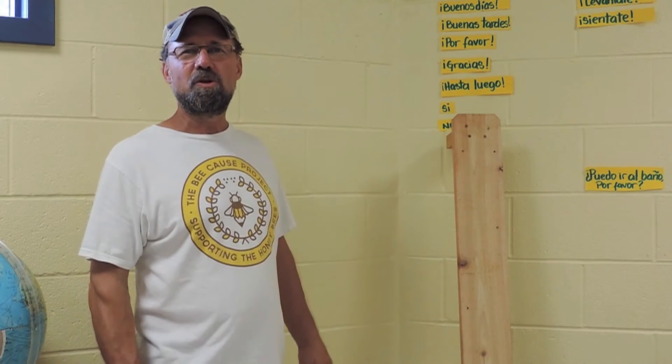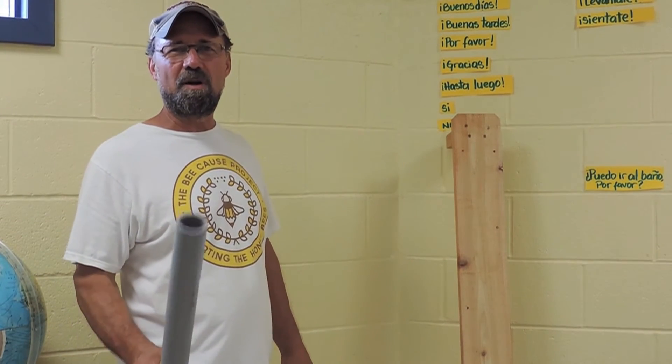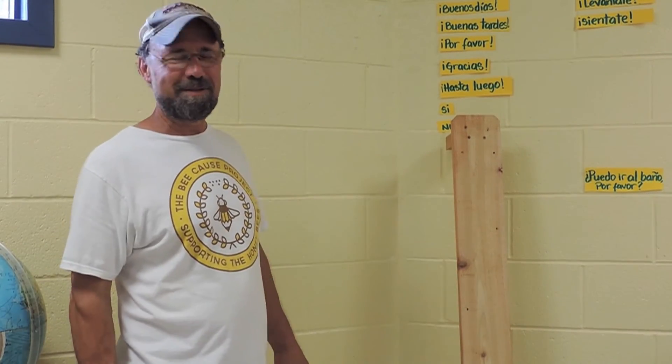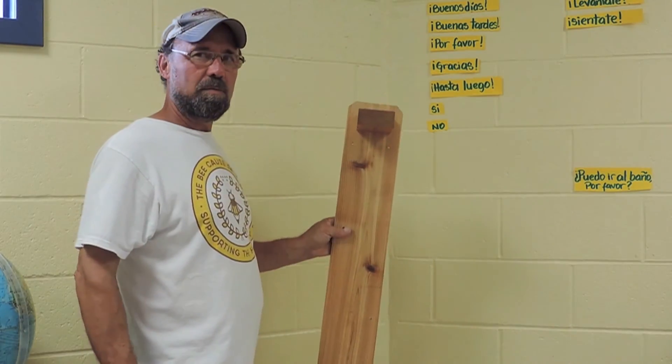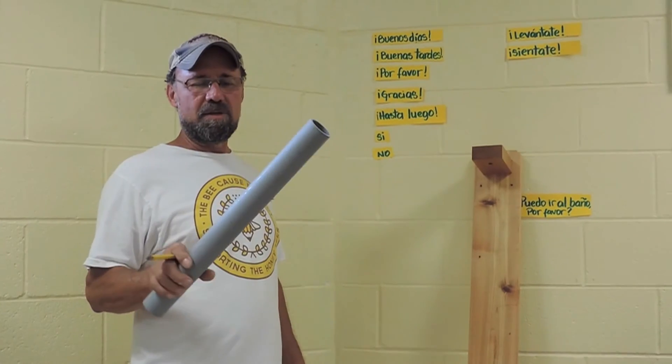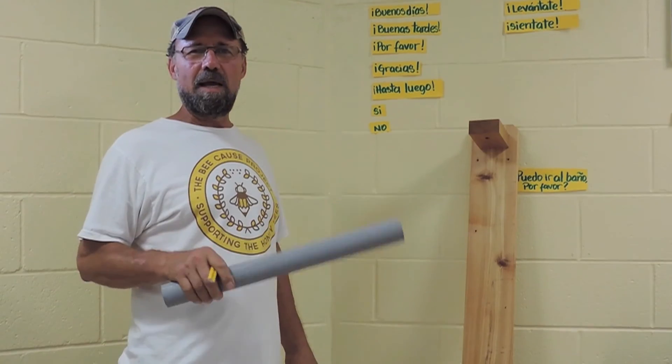You never know what you're going to run into, so you drill a hole and hope for the best. That's what I like about it — it's not rocket science, it's basically straightforward.